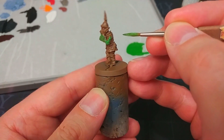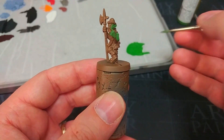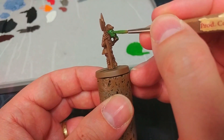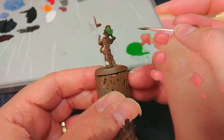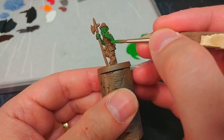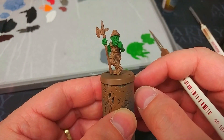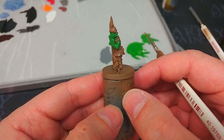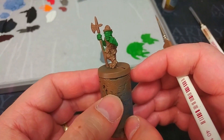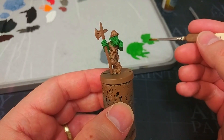Don't worry too much when we get near his leather jerkin if we get some green on that - we're going to paint that another color later. We'll apply one coat, give it about five minutes to dry, and we'll come back and give it a second coat over the top just to solidify that color. You'll see there's a little bit of that brown primer showing through underneath after one coat, so I'm going to apply that second coat. If you find that you're needing three or four or more coats to get a solid color, just paint with a little less water.